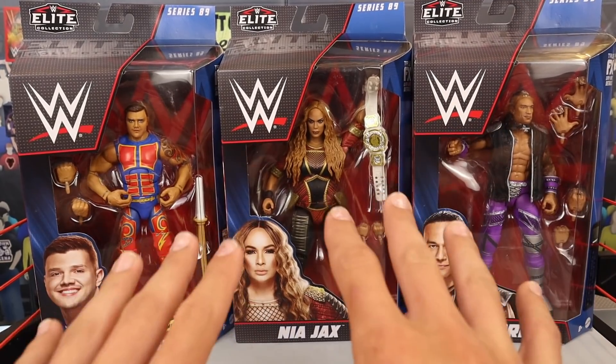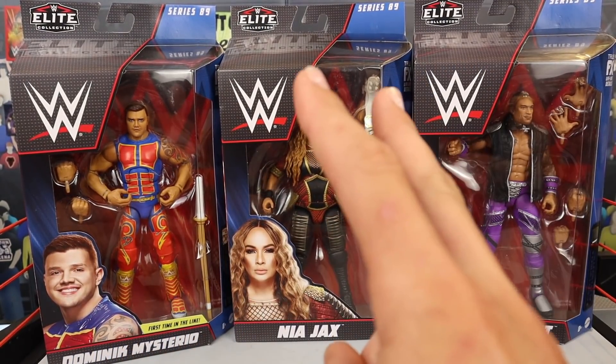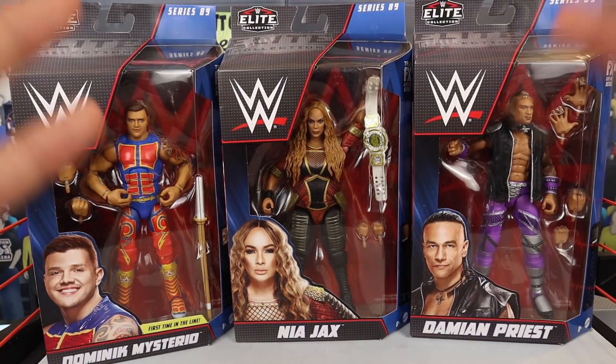Literally each and every one of these figures in front of me — insane. Stay tuned for part two: Drew McIntyre, Sgt. Slaughter, and Bobby Lashley. It's going to be dropping very, very soon. But before we jump into the unboxing, we've got to take a look at this brand new packaging.